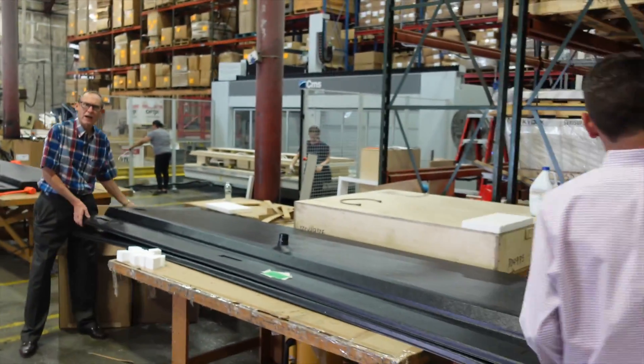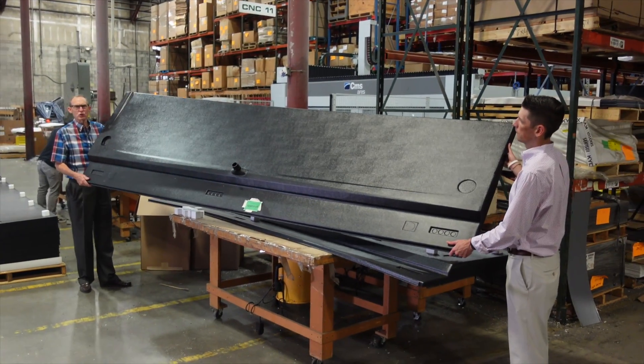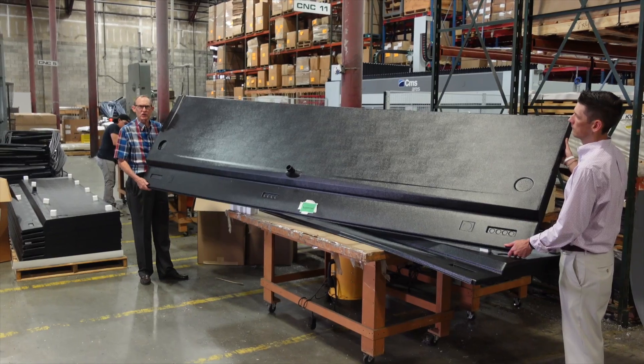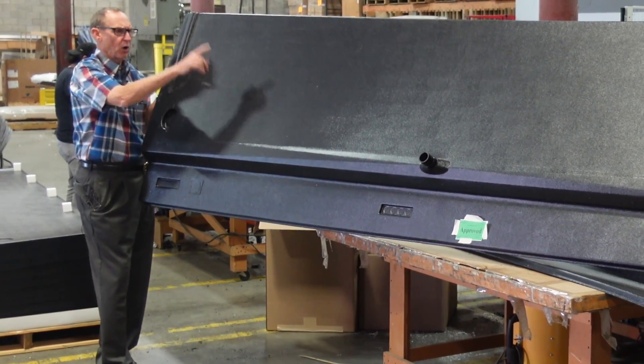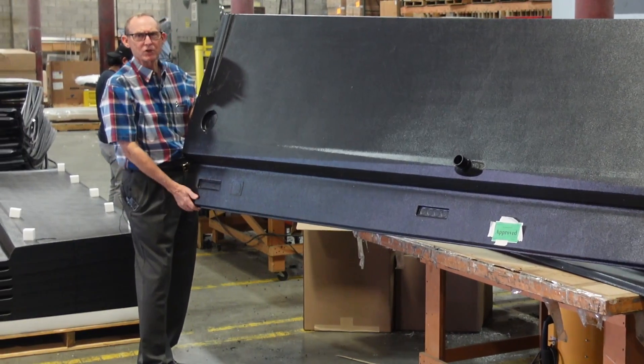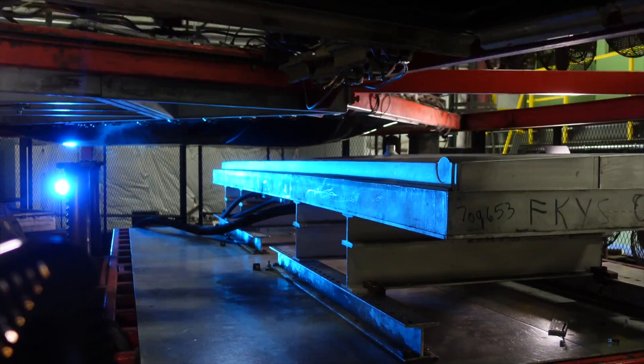This is a 12-foot ABS drain pan used on refrigerated display cases. You'll see the plumbing fixture has already been installed before it went to the CNC machine. This is one piece — it's guaranteed not to leak because it's one solid piece.